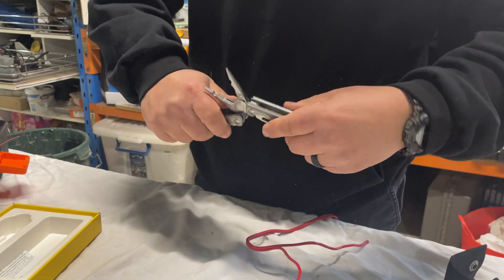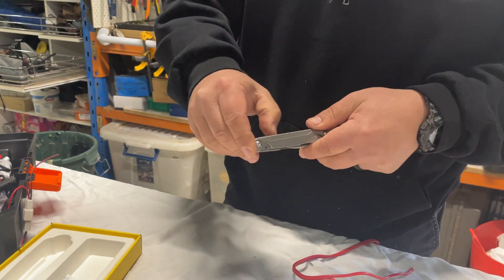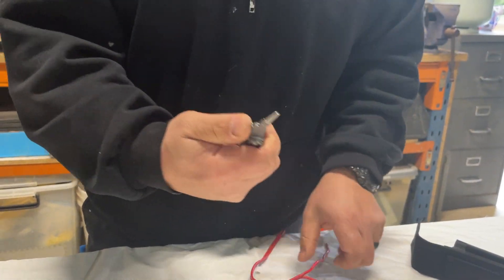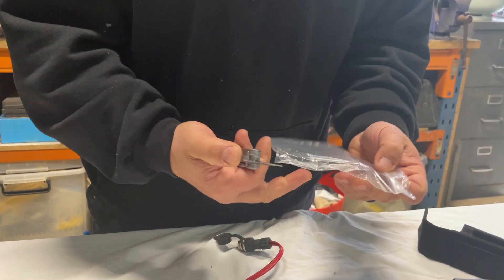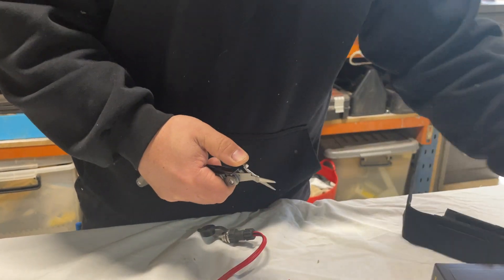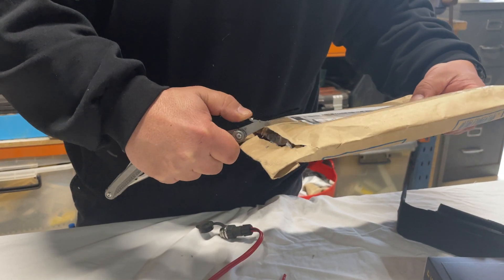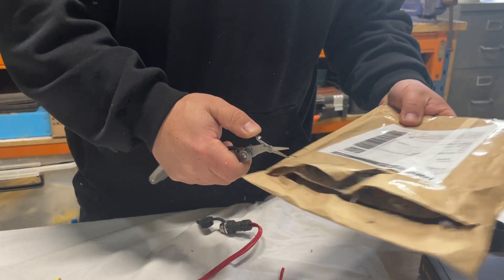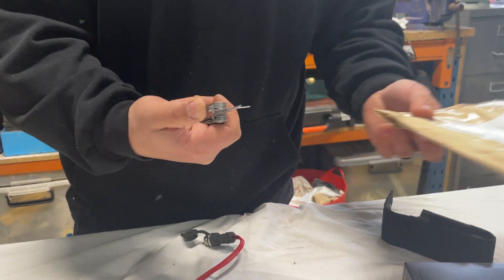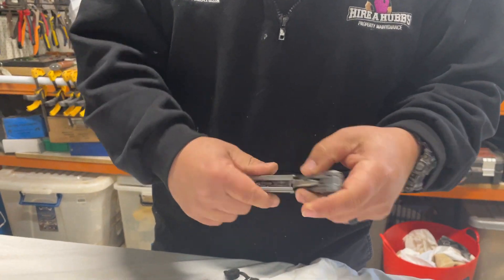Let's pop the scissors out and give them a bit of a try. These aren't going to cut wire or anything like that — they should cut plastic and cardboard easily enough. There's my packaging — yeah, that's going to get through that pretty easy. If you're out fishing and you've got fishing line, they're going to do that fine.